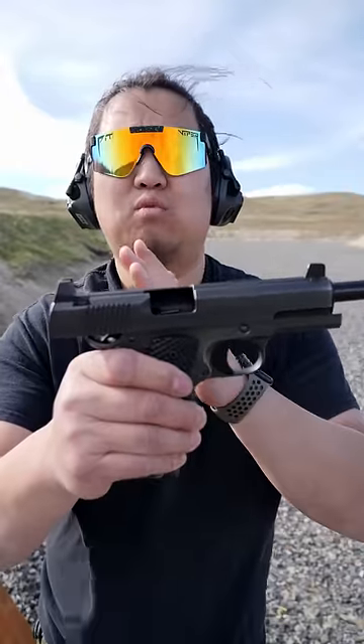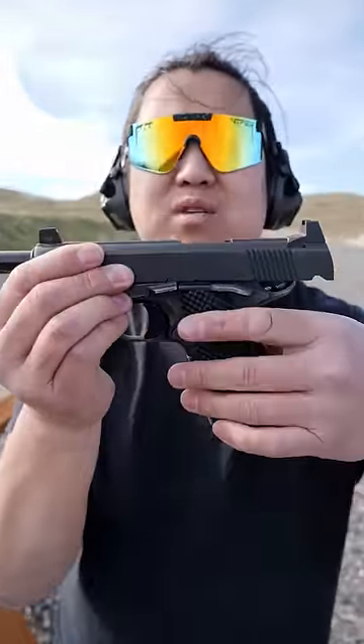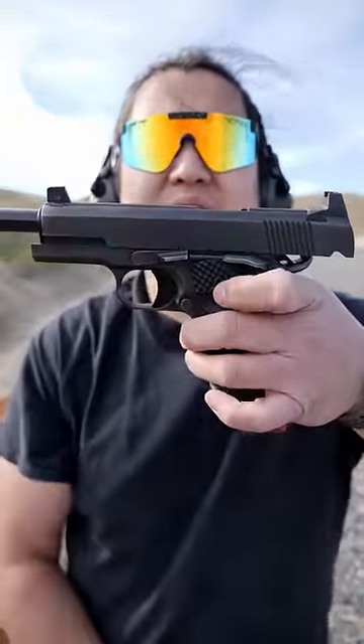After your last shot, the slide will lock back. On the left-hand side of the firearm there's a button — push that button and the magazine will fall.